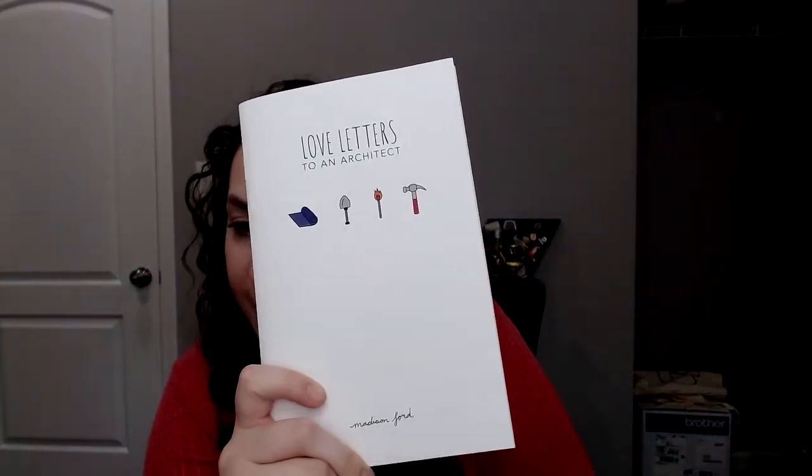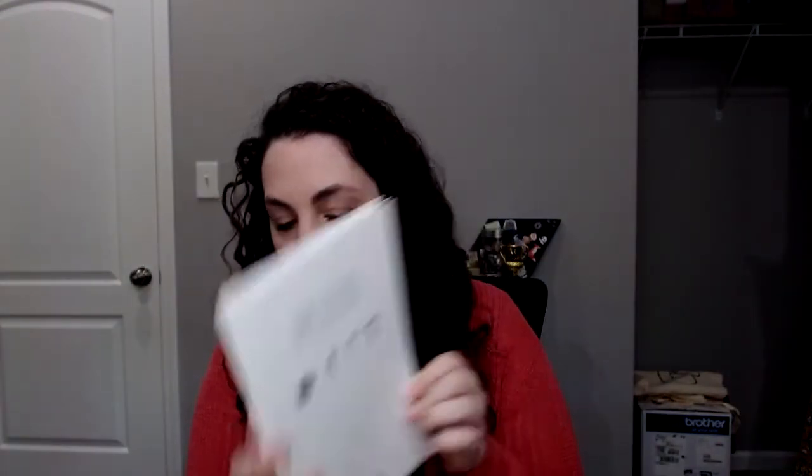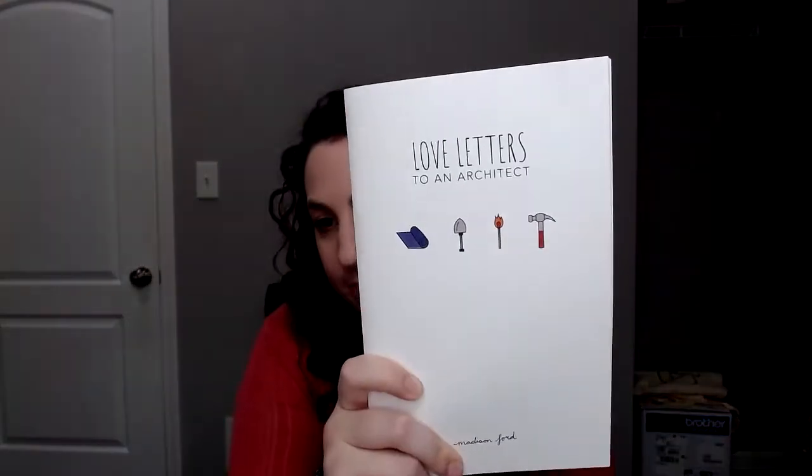I got a new book I want to share — it was written by a friend of mine and I absolutely love having books written by friends. It's a book of poetry by my friend Madison Ford called Love Letters to an Architect. I'll put a link below for how to buy it. Let me read one poem — this one is called 'Better Burrows': 'Beasts migrate house to house — peacocks, parakeets, owls — laughing at the hummingbird nested in an apple tree.' Love it.